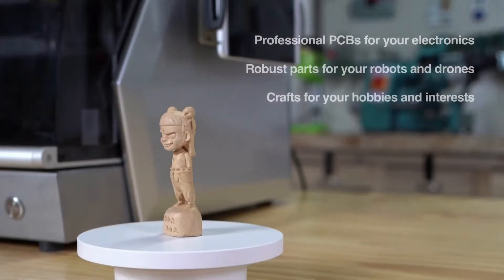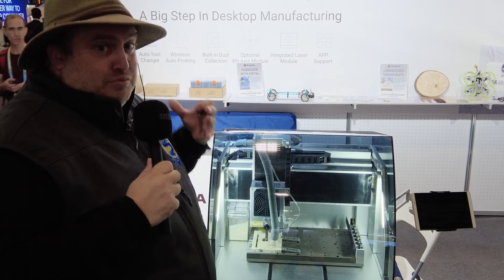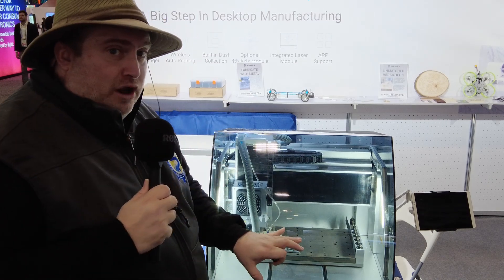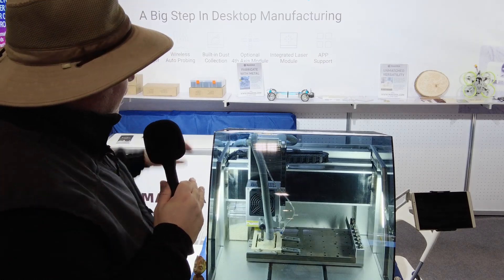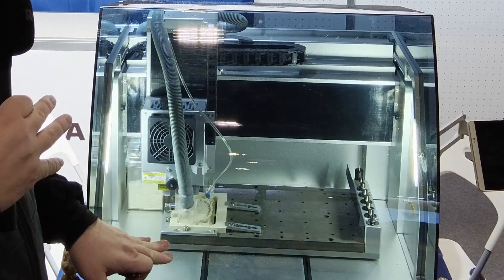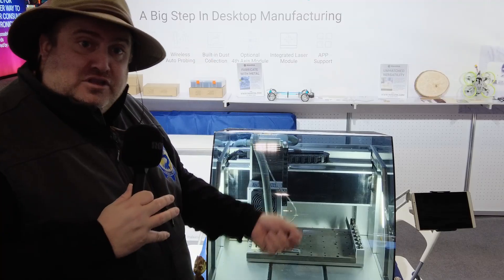What really makes this desktop CNC milling machine different than all the competitors out there — what separates it and makes it a unique product — is the fact that everything here is automated and self-contained. For example, the dust collection system is self-contained. There's a vacuum right here on the bottom sucking up all that material and storing it into a container, which you empty at the end.